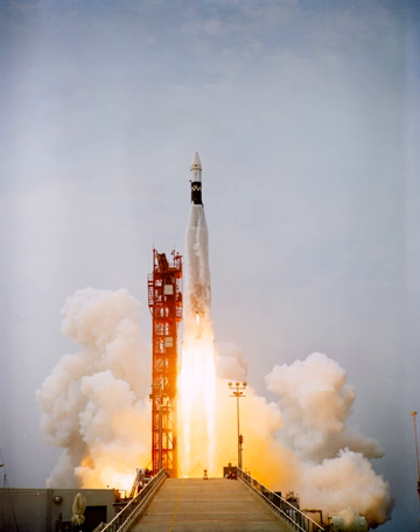Thrust: 389,000 pounds. Booster ISP: 252.5. Sustainer ISP: 214.2. Vernier ISP: 190.9 and 237.7. Main impulse propellants: 246,549 pounds. Launch weight: 260,928 pounds. Booster jettison weight: 7,368 pounds. Sustainer jettison weight: 6,569 pounds.